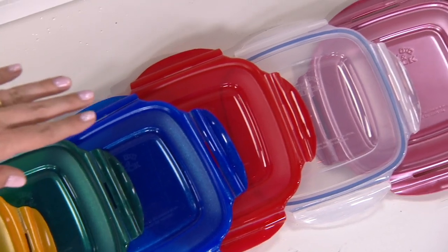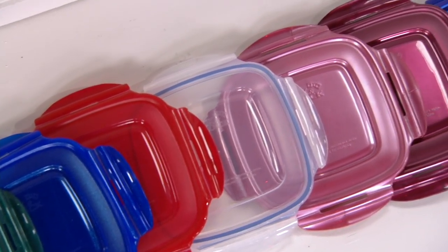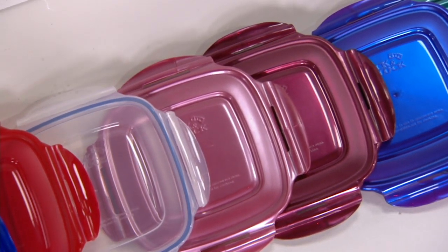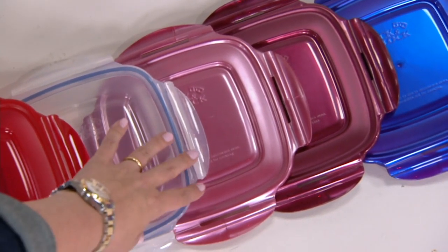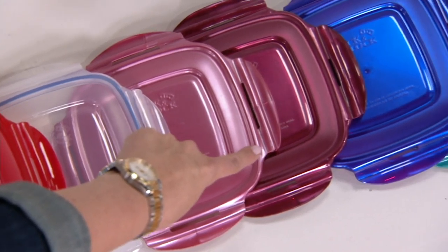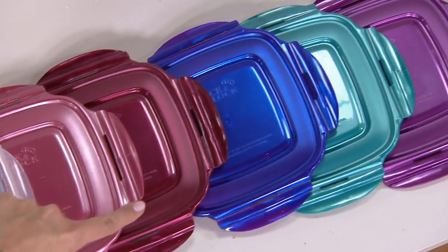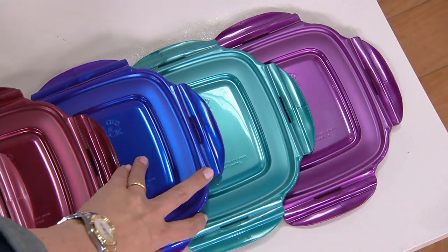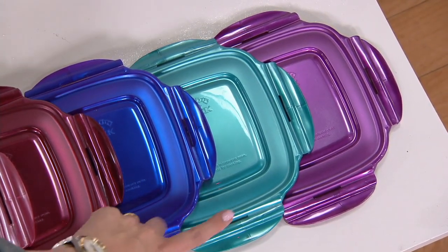Next to red is clear. There's dusty rose — if I ever do put out a country album, I'm going to call it Dusty Rose. Then we have burgundy, then royal purple. There's the color that Patty converted me to — that pretty spearmint. Isn't that lovely?